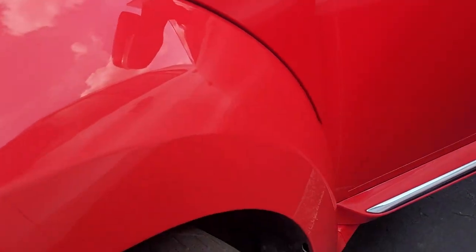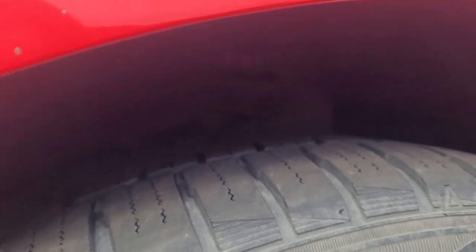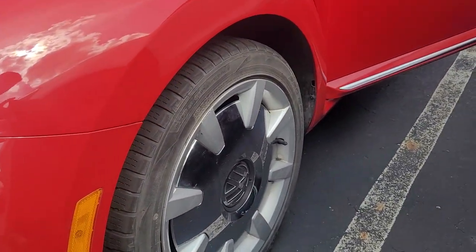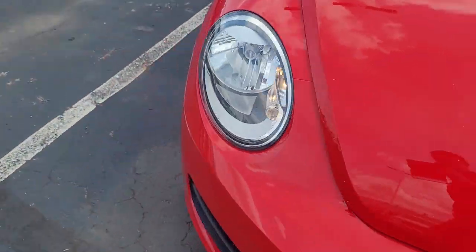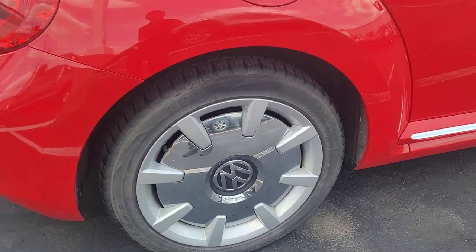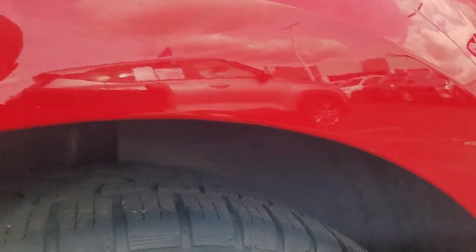Tires look good — looks like there's at least probably 60 to 75 percent left on the treads. It's hard to see in the camera. Looks like all four are a matching brand of tires. There's plenty of tread on there, so those look good.